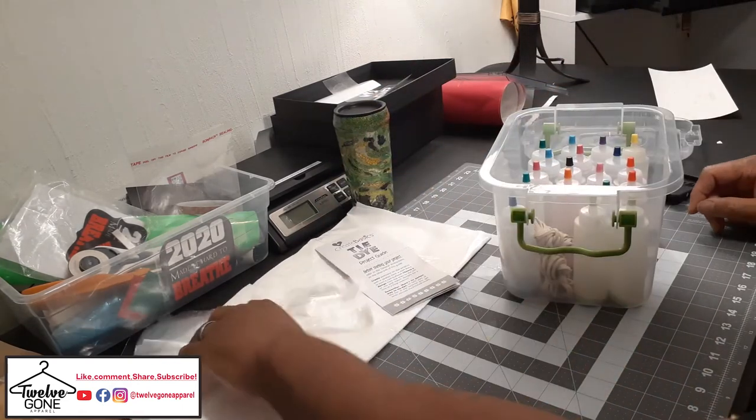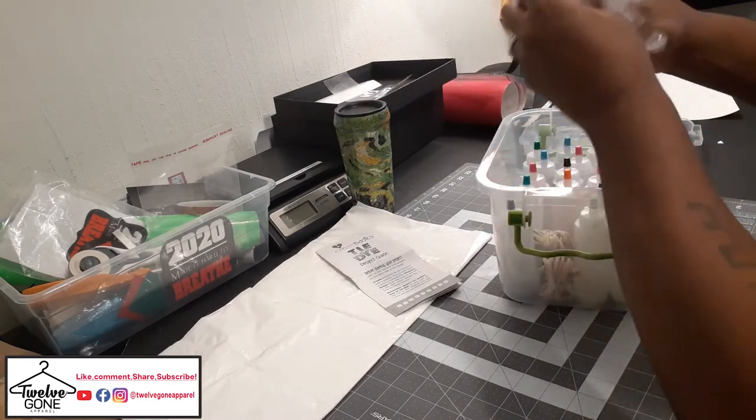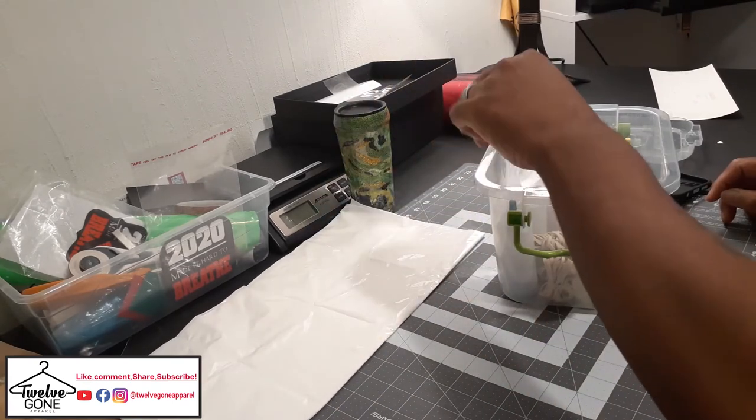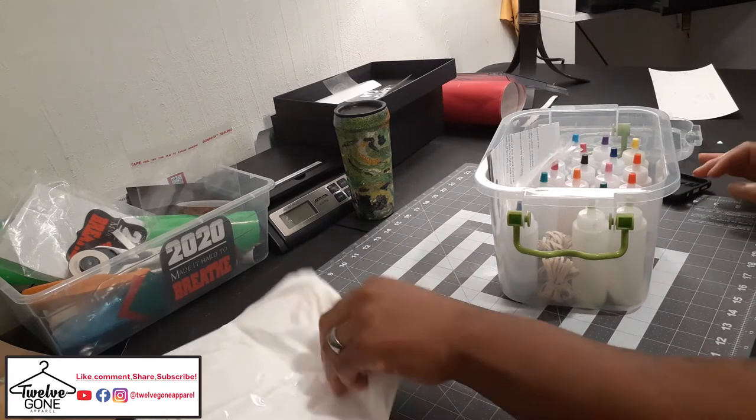Even just learning how to do this and getting some good tie-dying down — you can just sell blanks, because a lot of people just like blank tie-dye shirts. So that's another product you can add to sell. Simple, easy. Have a little fun while you're doing it and get that money together.